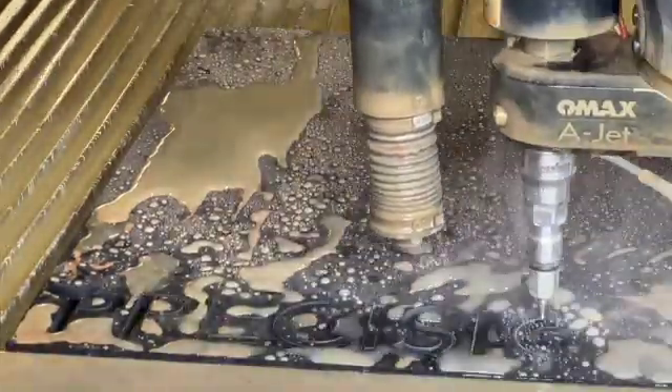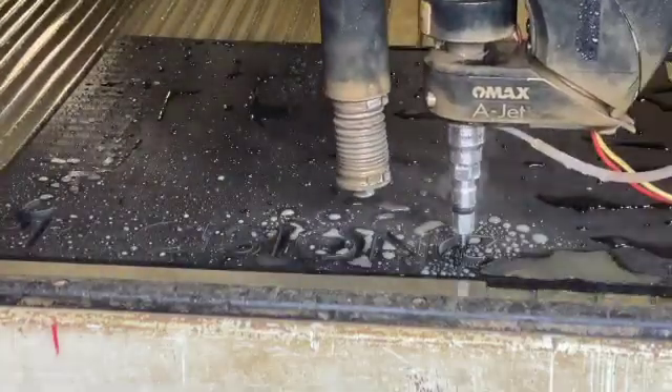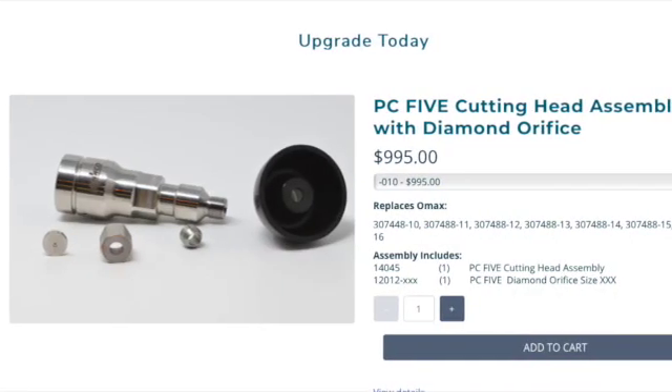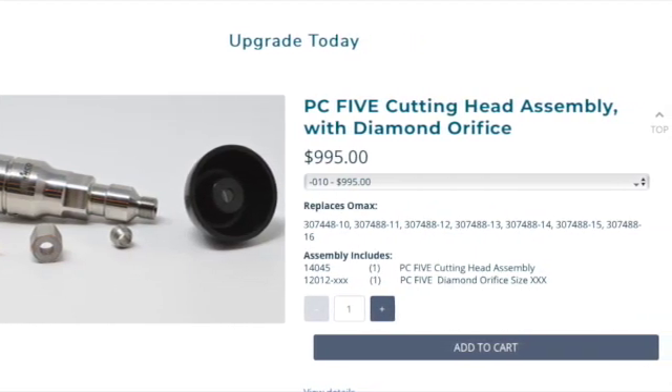The Precision Core 5 is priced below the 5i and is easy to install. With increased diamond life and a replaceable mixing chamber, the PC5 offers Omax style customers the lowest cost per inch of cut of any cutting head on the market.